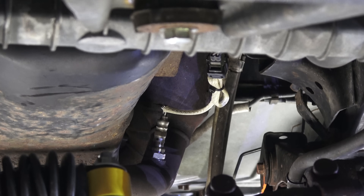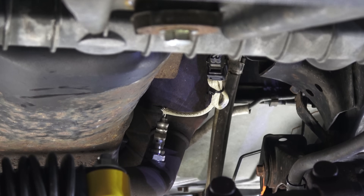That is the new O2 sensor — Bank 1, Sensor 2 — installed. Now I'm going to pull the negative cable on the battery, let it sit for about 10 minutes to clear those codes, and then take her back out for a test drive. If all is well, I should get no more check engine light. Anyway, thanks for watching. I'll catch you on the next one.